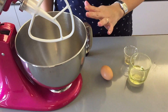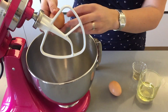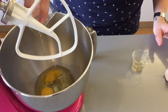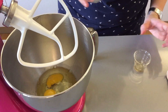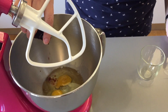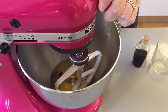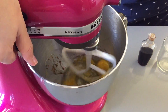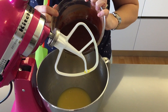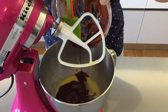In your kitchen robot or in a bowl with an electric whisk you're going to add your eggs, your vegetable oil, your vinegar, and the vanilla. You now want to whisk and mix until combined. Now you want to pour in your cooled chocolate mixture and you want to mix that through as well.